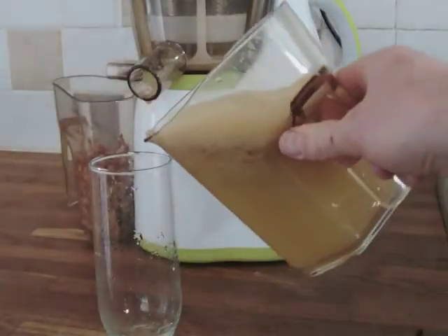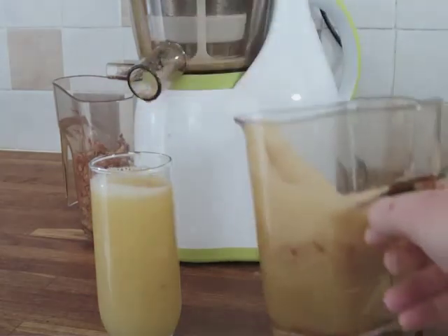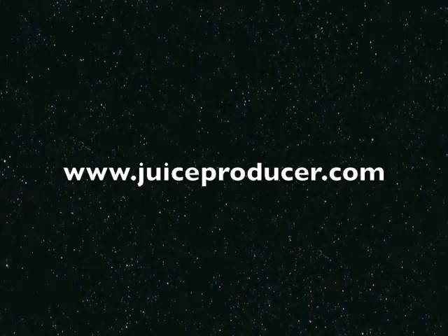And there we go — nice cloudy cold pressed apple juice straight in the glass. For more information, visit www.juiceproducer.com.